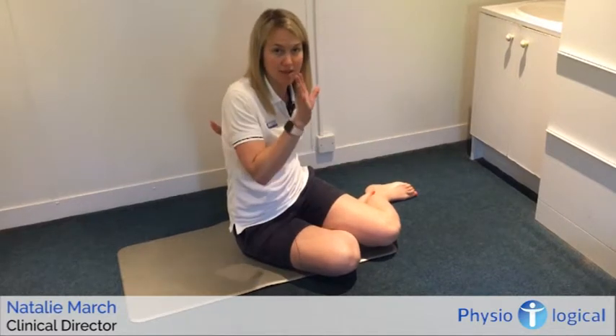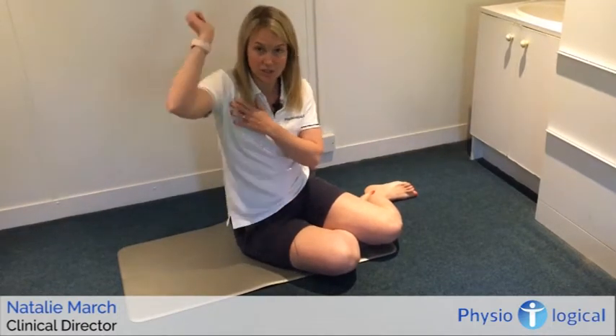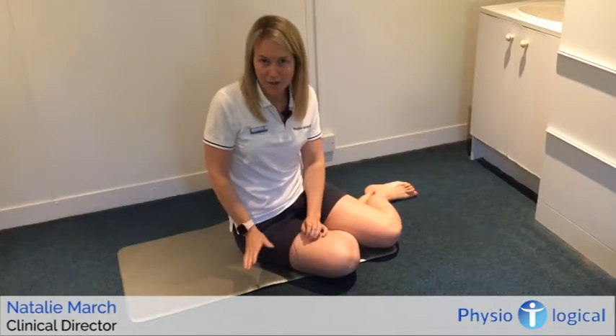Now that summer's here, you might be down the beach doing a lot of swimming in the sea, or playing cricket or rounders while having your barbecue. I'm going to demonstrate some exercises to help strengthen the lower traps and back muscles, to counteract getting tight in your pecs from swimming or the throwing action in cricket or rounders.